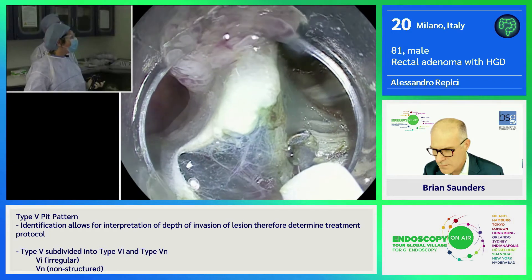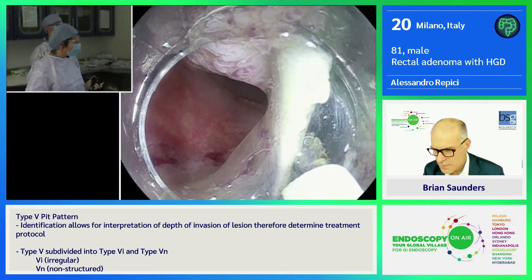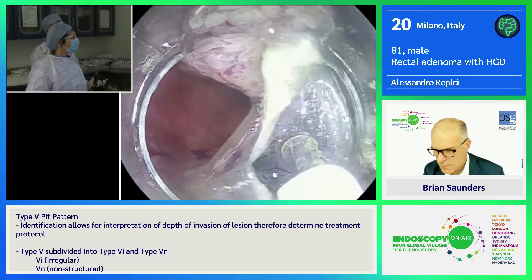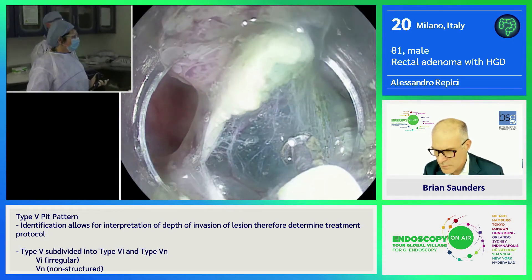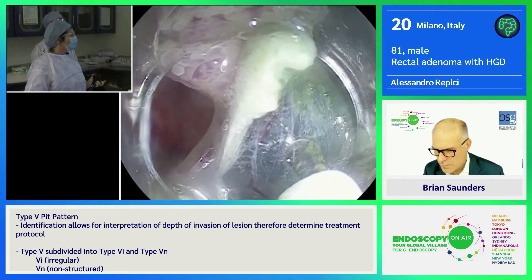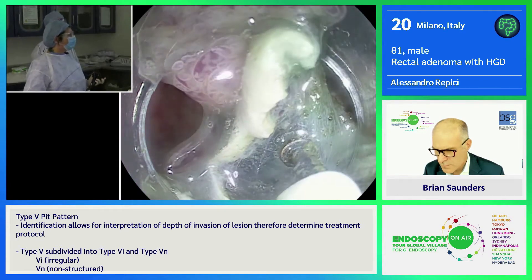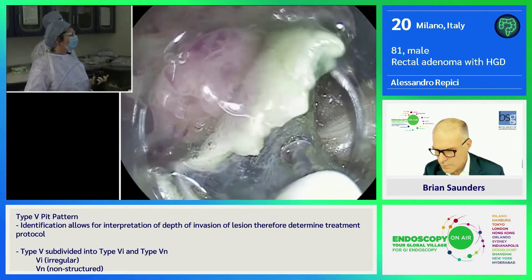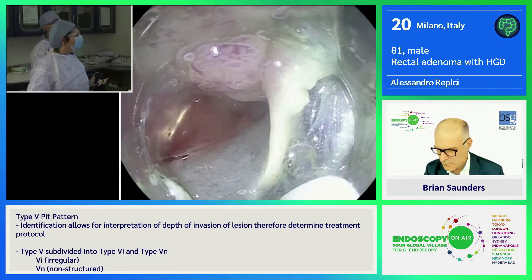Also another coagulation modality, which is Precise. I really like it because, as the name says, it's really precise — it's a coagulation setting exactly. Nice traction, so you can keep going cutting as long as you want. What about this Pentax scope — what is the maneuverability?